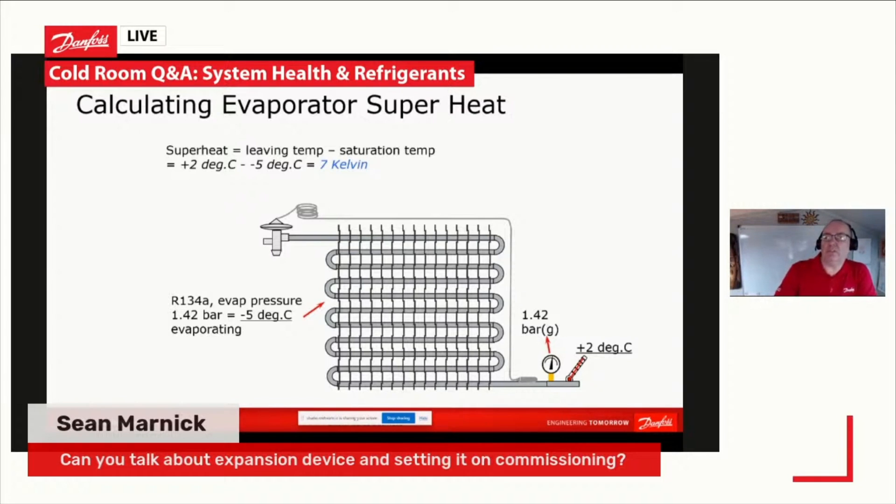Hopefully on the screen we can see that nice slide of your evaporator, and we've got our expansion device. On this example we're evaporating with R-134A. Our evaporator pressure is 1.4 bar, which gives us minus 5 degrees C. We work that out using a refrigerant slider — 134A at 1.42 bar gives us minus 5 evaporating.